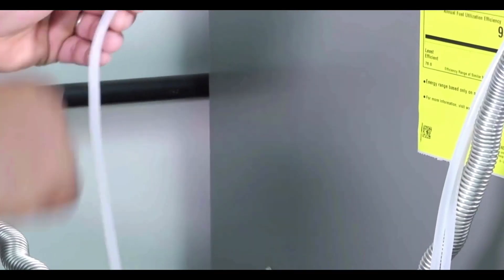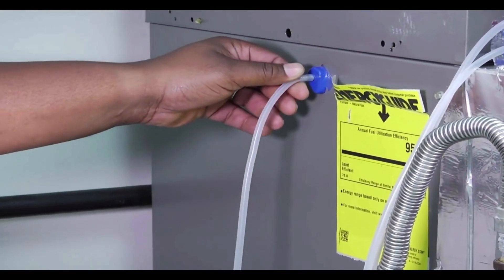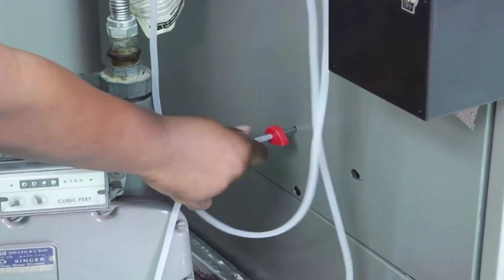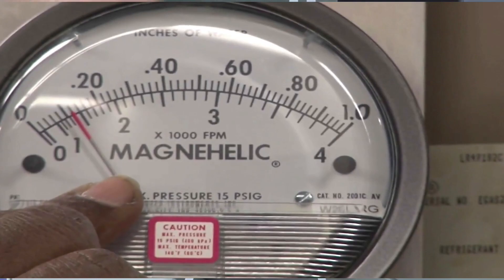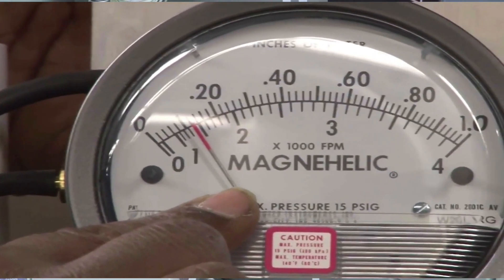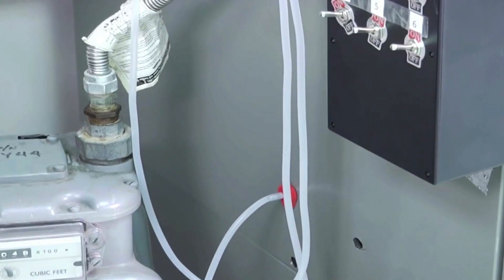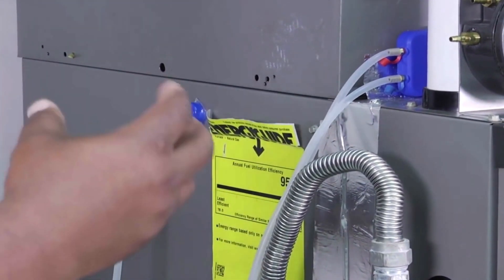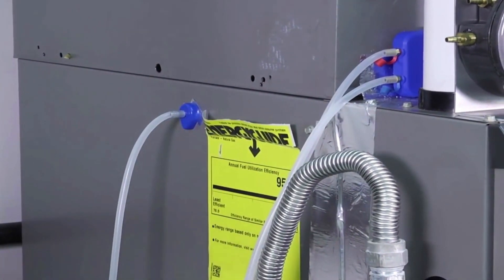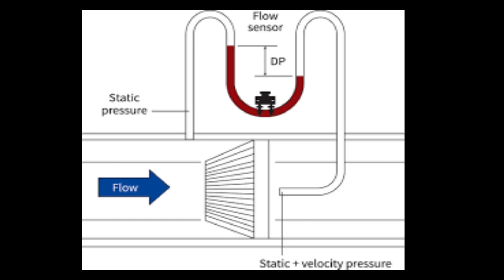Once you get the supply and the return hooked up, you're ready to go. You can either read it directly off the Magna-Helic. Essentially, your equipment will have a differential pressure rating that it operates optimally at. If it's not in that range, then you know you've got a problem — it could be a dirty air filter, or something could be clogging up your ductwork. There are many uses for this: you can use it on your AC units, your furnaces, and in commercial applications too. It's all based around airflow — you've got to get the airflow through the system.